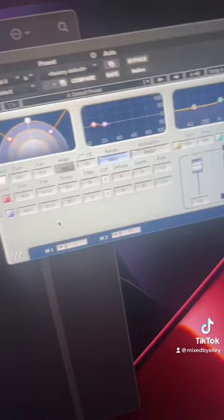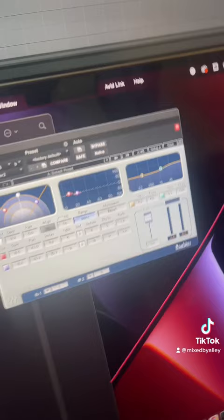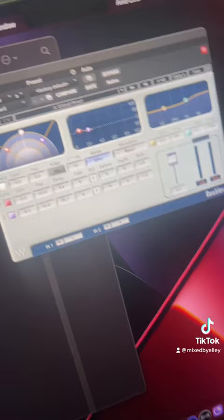Quick little underrated plug-in — Waves Doubler, the GOAT. I love this plug-in, I use this plug-in. I use it on remixes, especially ad-libs — on every ad-lib I do, any dubs. It's GOAT: it makes it wider, it makes it cut through the mix, it doesn't clash with the lead vocal, it gives it space, and it obviously puts it in the stereo field.